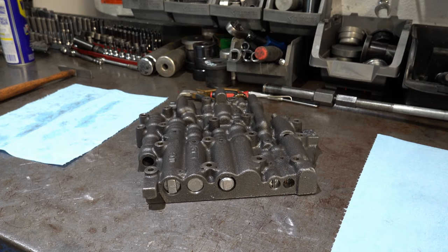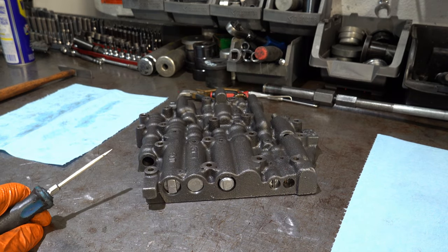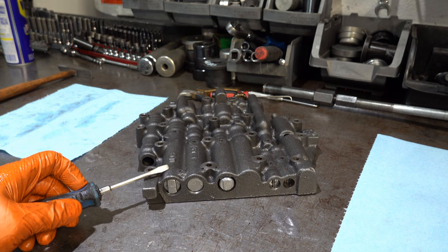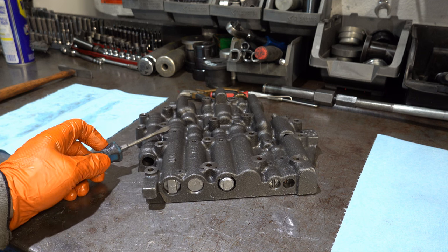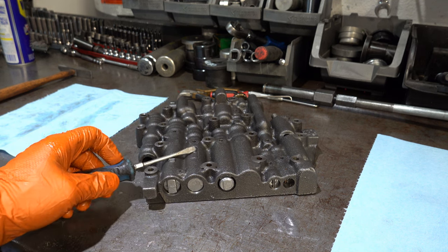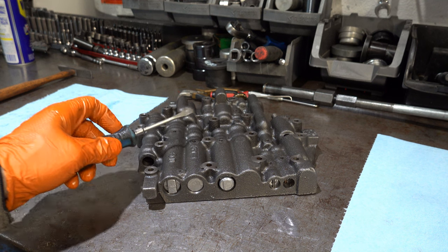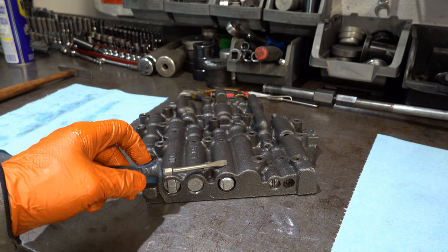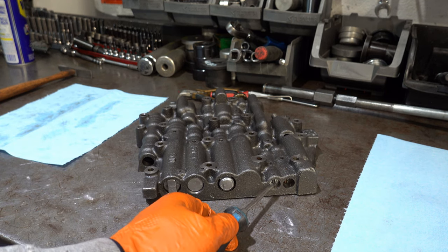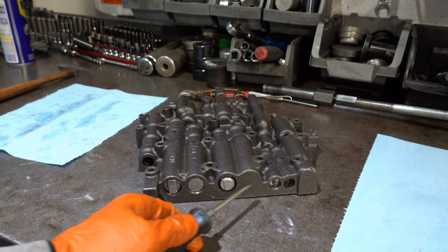On the back side, you have your main forward pattern shift valves. You have your 1-2 throttle valve sleeve, spring and valve, then your 1-2 shift valve, your 2-3 throttle valve sleeve, spring and valve, then your 2-3 shift valve, then your 3-4 throttle valve and sleeve, and your 3-4 shift valve. Then here you have your MTV upshift, and then your MTV downshift.